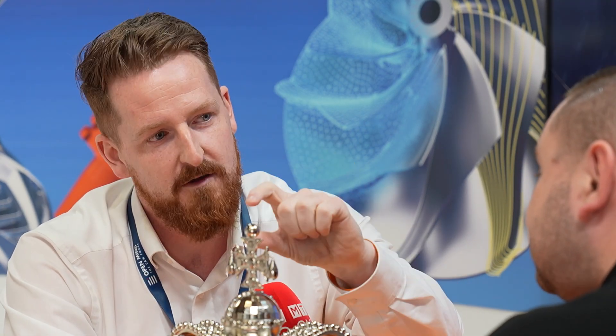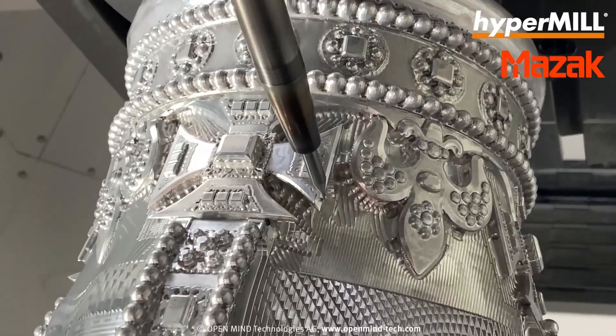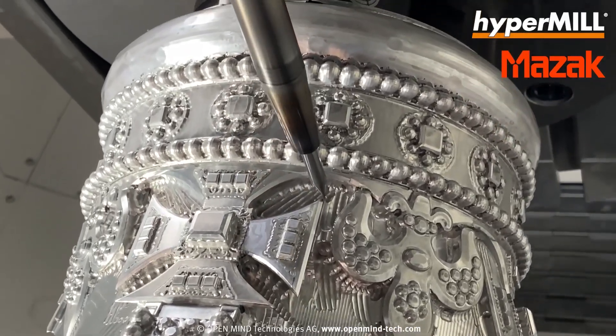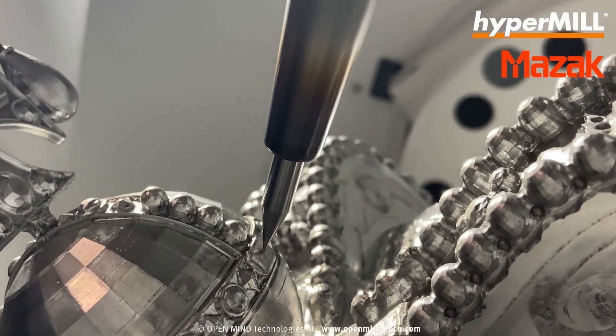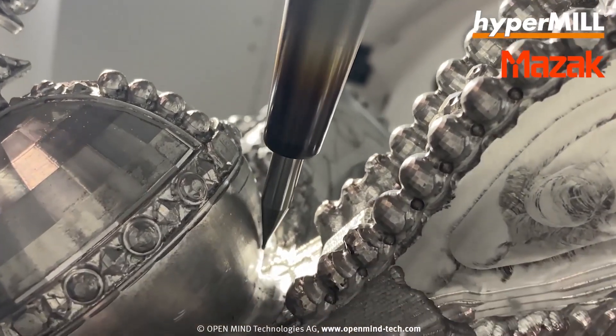What we did is we just did it in stages — 10 mil rough, finish, 10 mil rough, finish, 10 mil rough, finish. In HyperMill we have a technology called smooth overlap, which effectively blends the toolpaths into each other so you wouldn't see where one section ends and the next one begins.